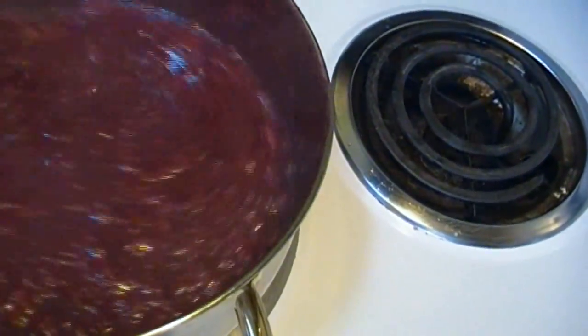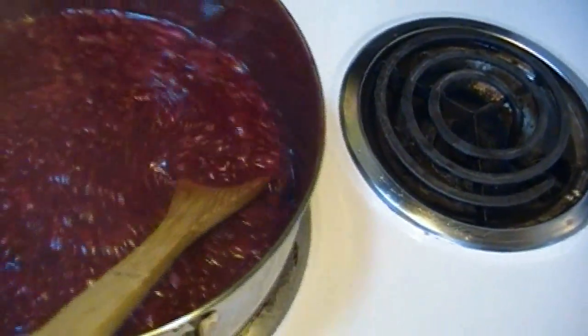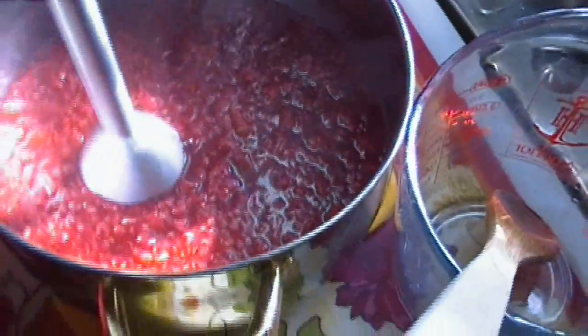Now it's time — you don't want it to boil for too long, just a couple of minutes. Then we're gonna bring it over here and hit it with the immersion blender. We're gonna strain it, so immersion blender first.